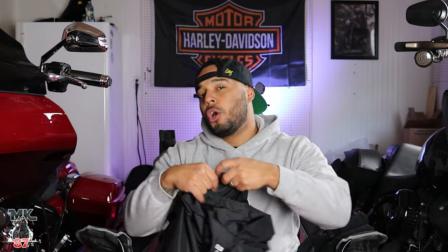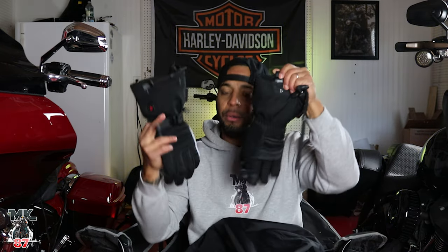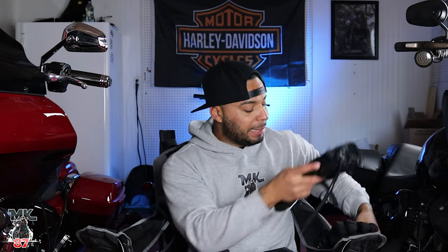Welcome back to the video guys. Today we're gonna be talking about Gerben. I've been having this Gerben heated gear for over a year right now and I want to give you guys an overview, a review of how it's held up, how it's working, and if anything has gone wrong with it.